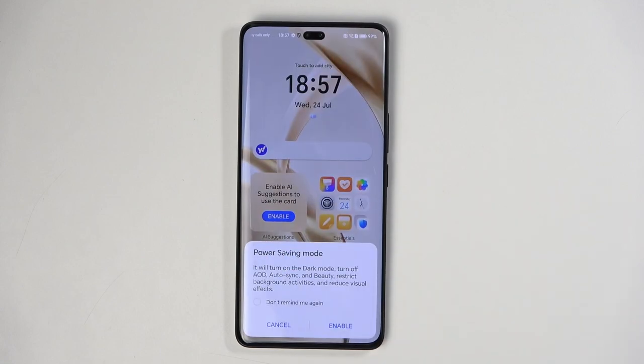First time around, it gives you this pop-up. It will turn on dark mode, turn off always-on-display, auto-sync, and it restricts background activities and reduces visual effects. Now out of this entire message, the ones that you'll probably care the most about is the auto-sync, as this refers to turning off Wi-Fi and mobile data when you're not using the device.